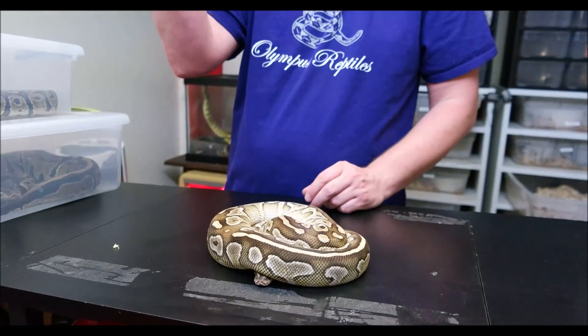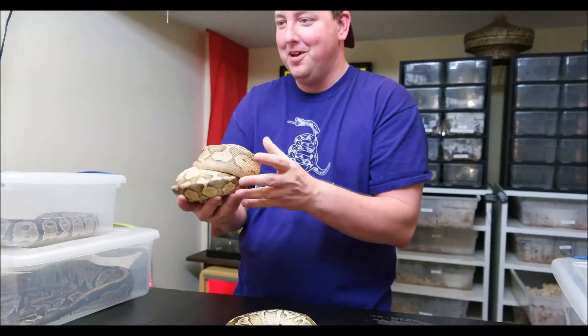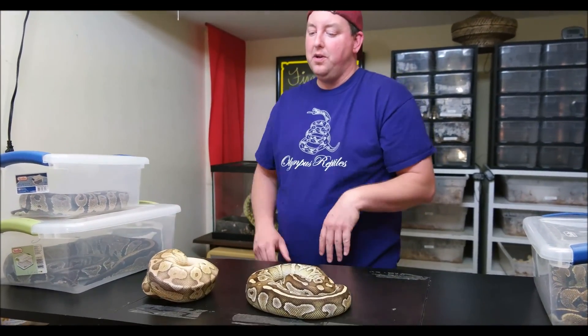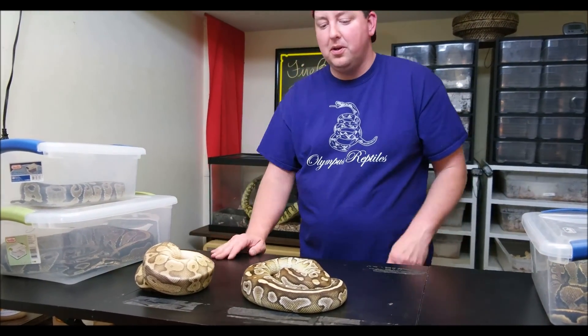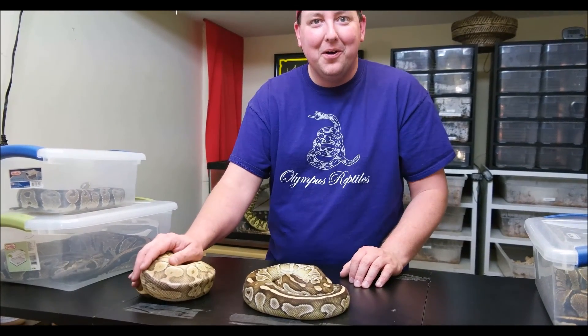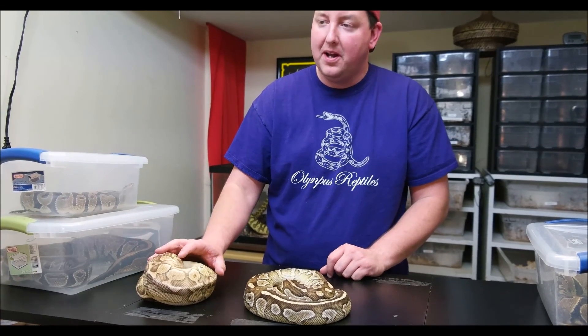And this is what a ball python does — right there. This is why they're called balls. You can pretty much play catch with it; it's going to stay in that ball while it's scared. If we leave it alone or are really gentle with it, it'll get curious and come out of the ball. It's one of my more nervous snakes, so it does tend to roll up like that. That's why they get called pet rocks. They do that to protect their head — so if a predator's messing with them, they're going to hide their head and protect what's important. That's why they do that characteristic.